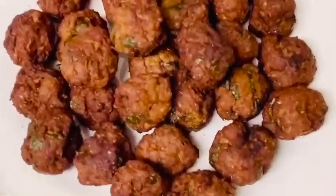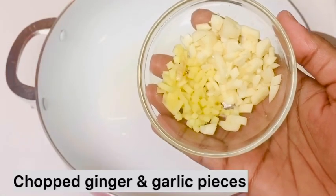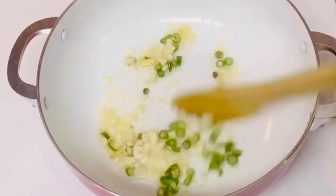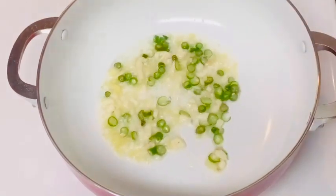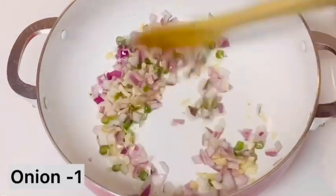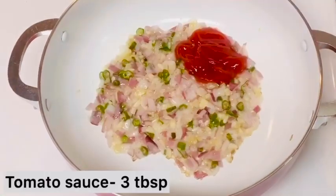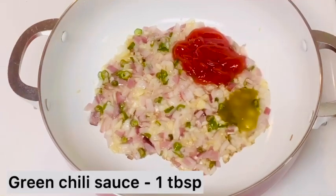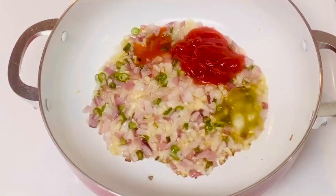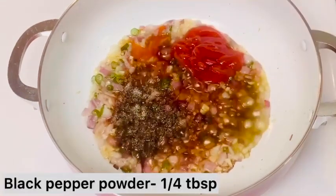Now we will put these balls in the pan. Now we will put 3 spoons of oil in the pan. Let's fry the onion on top. Add 3 spoons of tomato ketchup, 1 spoon green chili sauce, and 1 spoon red chili sauce. Add 2 tbsp soy sauce.